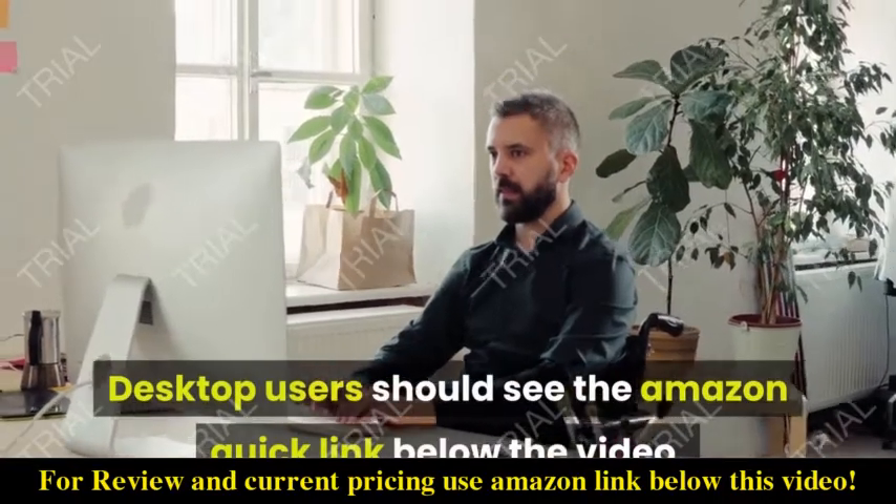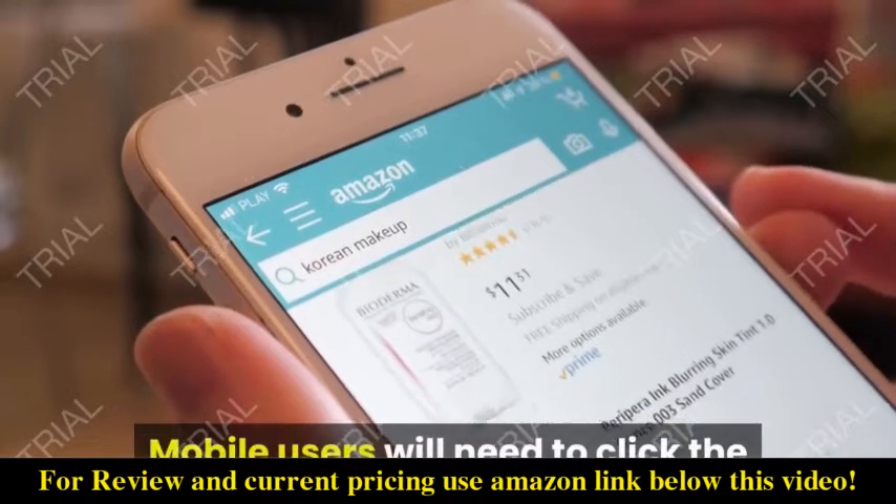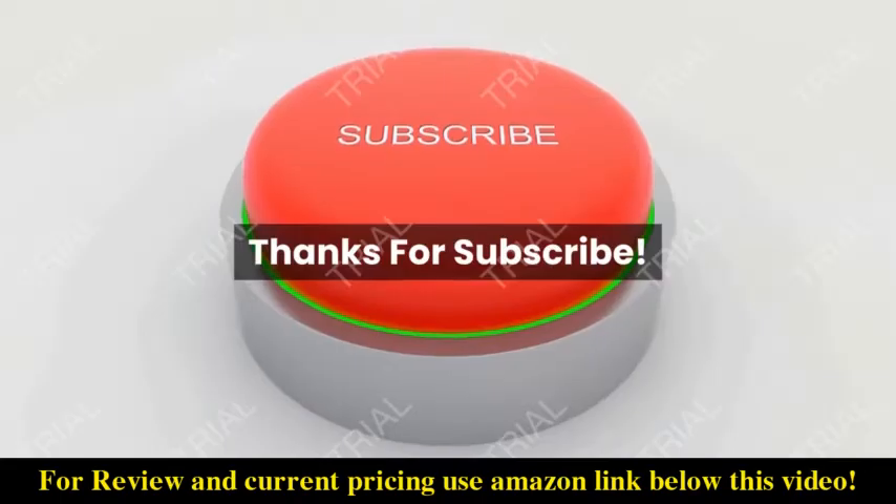Desktop users should see the Amazon quick link below the video. Mobile users will need to click the little down arrow below the video first.